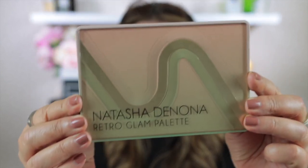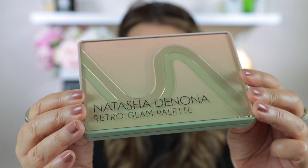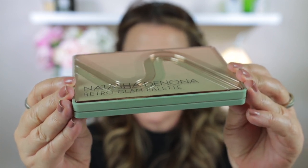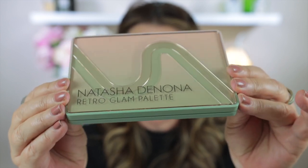I'll take this out so you can take a look at it. As I was saying, I have used this two or three times, so the shadows inside aren't in pristine condition. The packaging is really lovely. And I don't know whether you'll be able to see on camera, but when you hold it up that way it moves more towards a 3D image, and I think it is really, really beautiful.